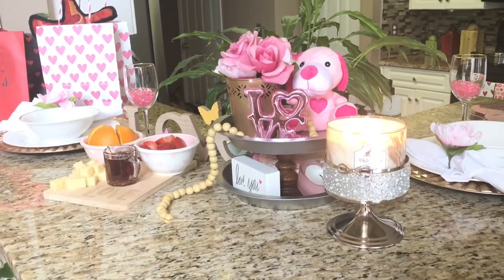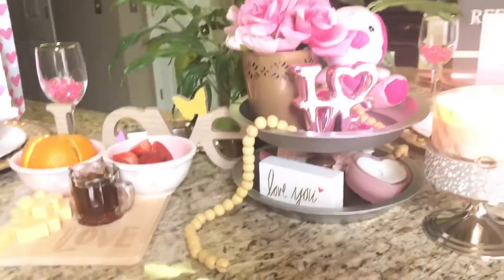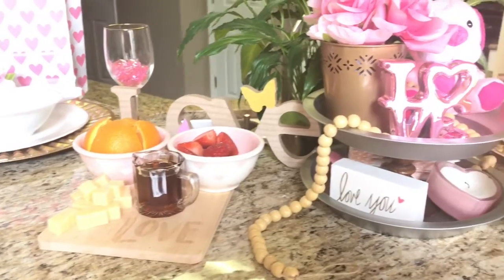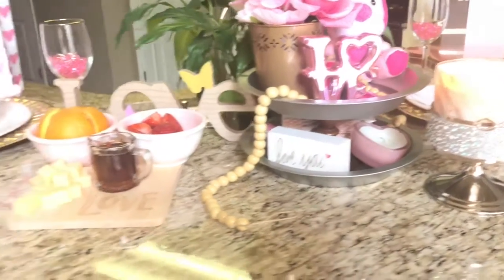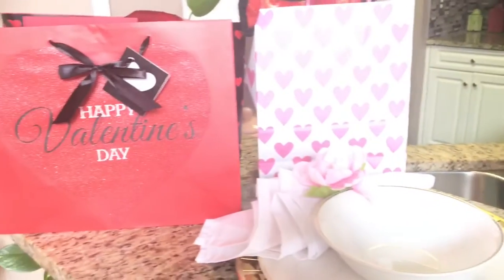It's very simple. I just put together some things to create a nice intimate romantic breakfast for my husband and I to start off our day of love for Valentine's Day. I hope you enjoyed this video.